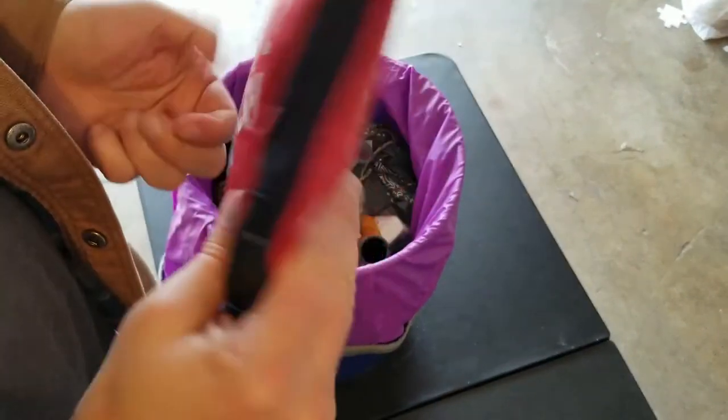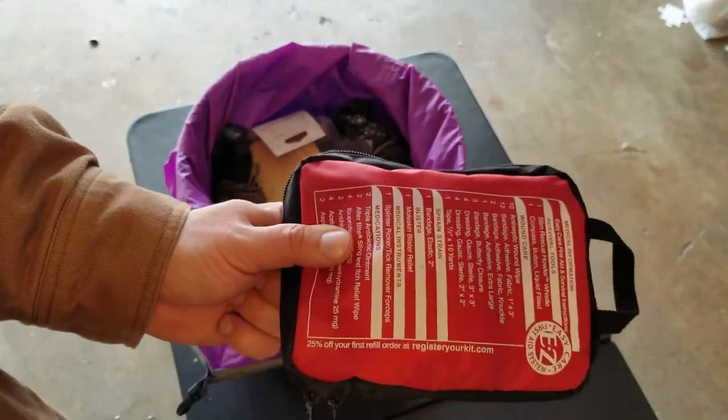Okay, so now the first aid kit will be easily accessible in case I ever do use this kit.